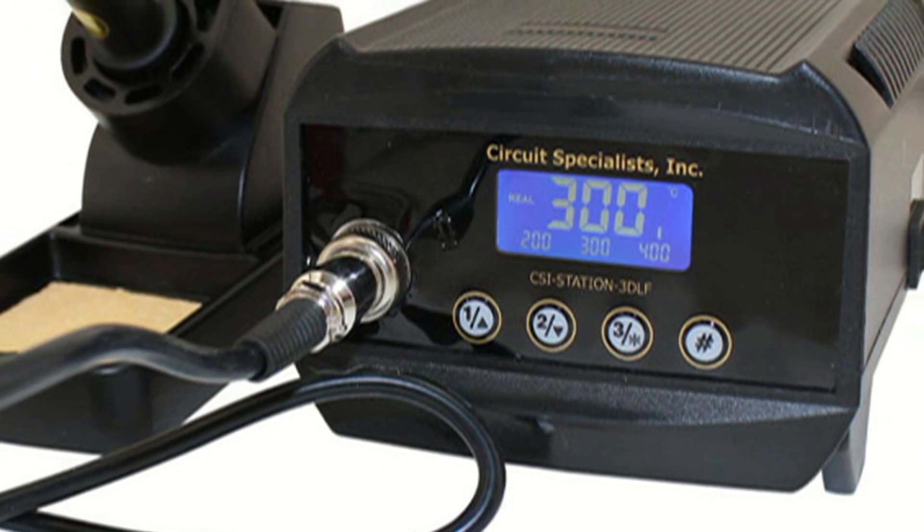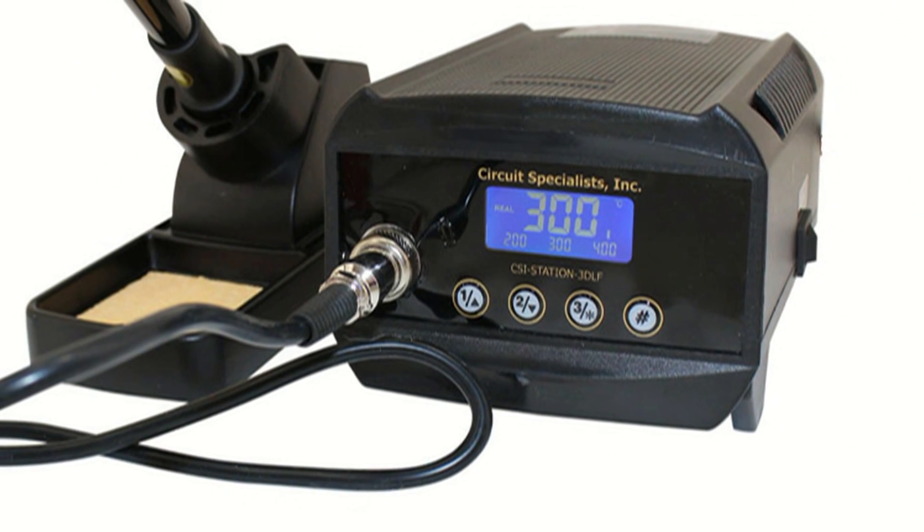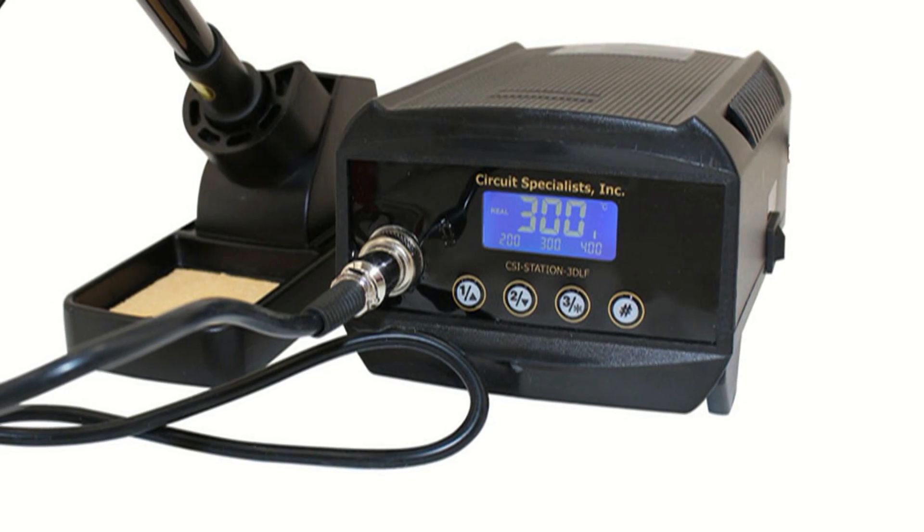Set the temperature with the up and down buttons on the face of the soldering station. Because the unit stores the last used temperature in memory, it will automatically return to that temperature the next time you turn it on.